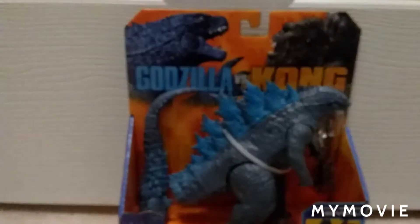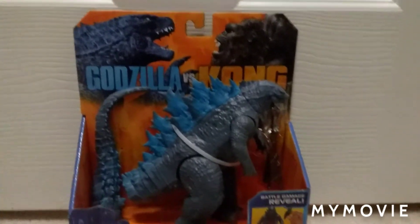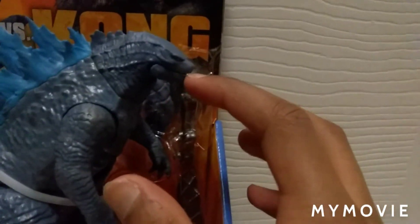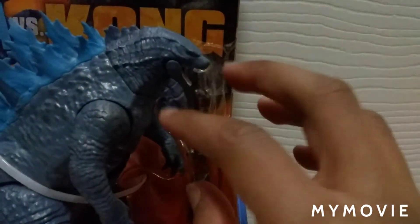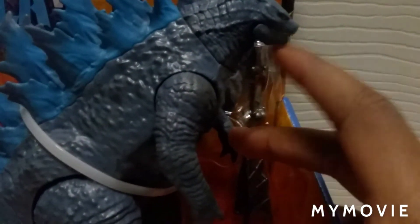Hey guys, welcome back to another unboxing video! Today I'm going to be unboxing Godzilla with Radio Tower. Hopefully you guys saw my last video where I unboxed Kong's Battle Axe Godzilla with heat ray. I'm gonna get this open — another tail struggle, because last time the tail was a struggle. I finally got it on, so let's get this open!